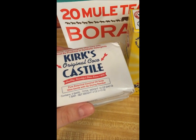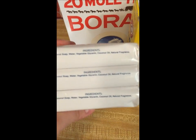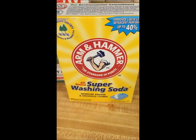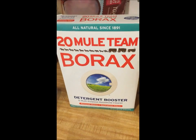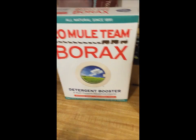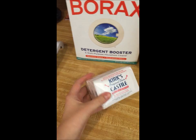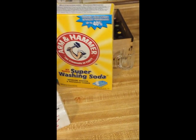It's a coconut oil soap, and coconut oil of course is great for you. I'm also using Arm & Hammer washing soda as well as Borax, which is a detergent booster. This was at Walmart for $3.97, this was $3.97, and this was about two or three dollars — so that's really cheap.